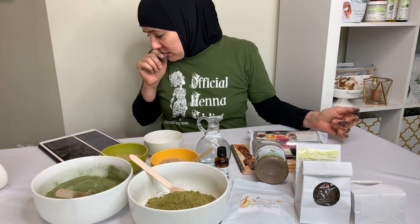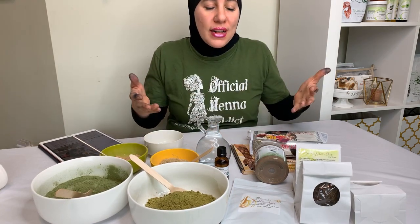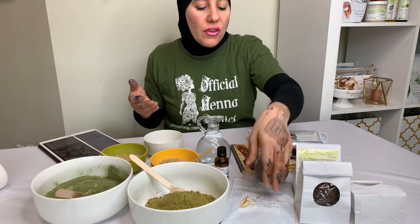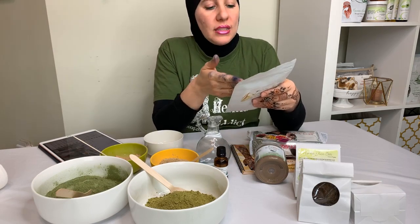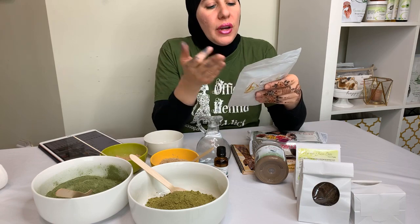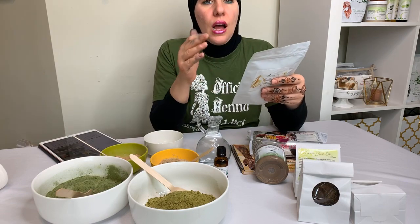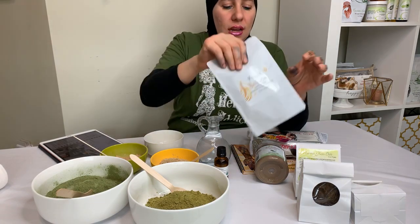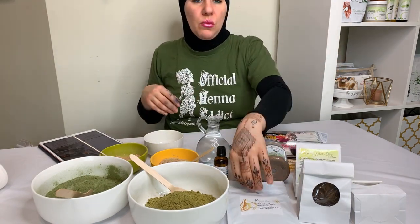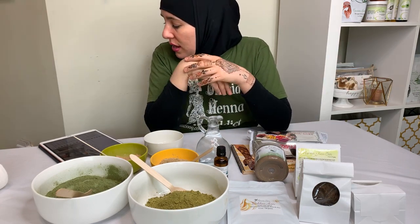Everyone loves percentages — and I work in percentages too. Most formulators creating products work in percentages. When we're creating a recipe or blend, like the Goddess Hair, I go based on percentages of what I want the product to contain. It has cassia, amla, hibiscus, fenugreek, rose petal powder, and aloe vera powder. I make sure I'm getting a good quantity of each — aloe vera powder tends to be about five percent of the whole recipe.